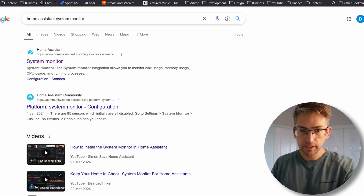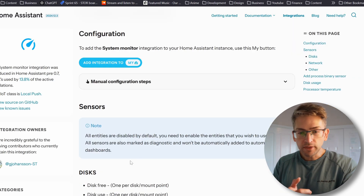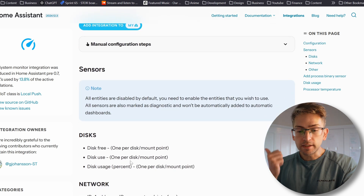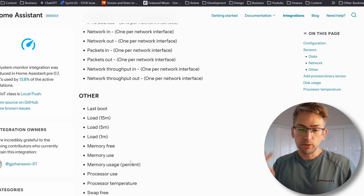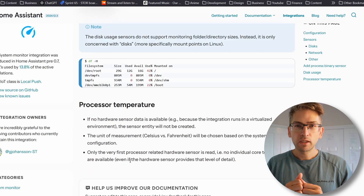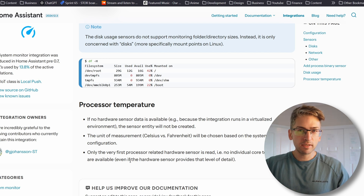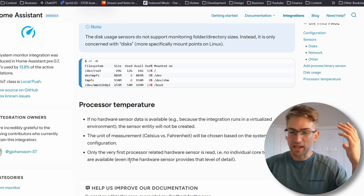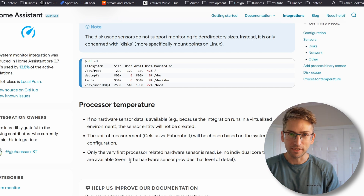We're going to open that up and check it out. It looks like by using this integration we're going to get disk usage, network information, CPU and memory load. We might also get temperature data as well, which would be interesting because today in Melbourne, Australia it is going to be 40 degrees Celsius. So I am curious to see how hot this device gets, especially on hot days like today.